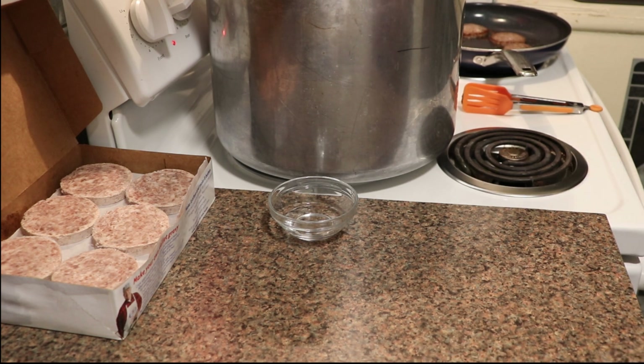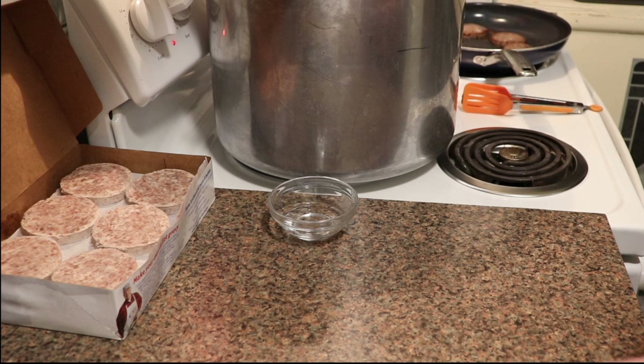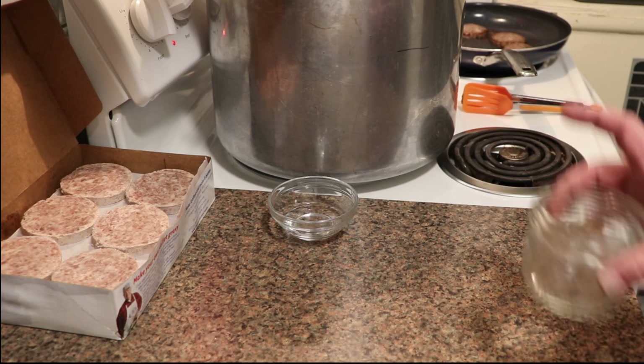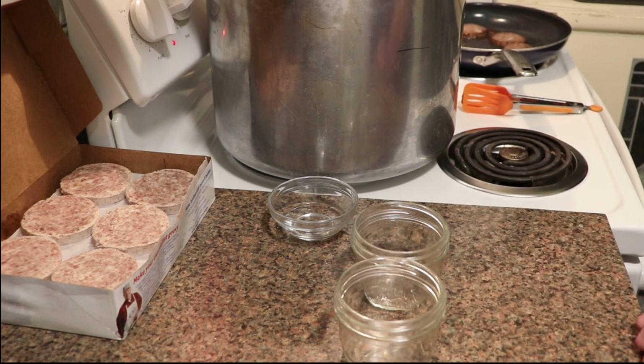In addition to the usual canning tools, I have cut little rounds of parchment paper the size of a lid. We are going to be canning in large-mouth half-pint Mason jars.